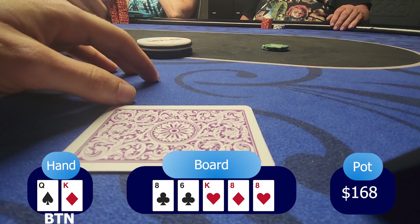If he would have quads, he would re-raise me. But since he folds, I'm pretty sure he had a straight draw or a flush draw.